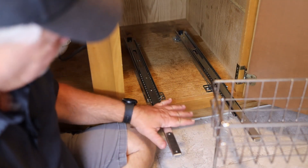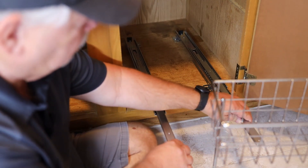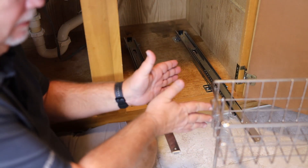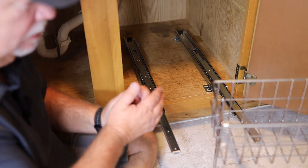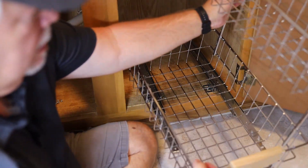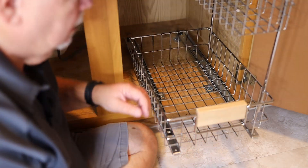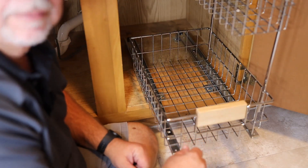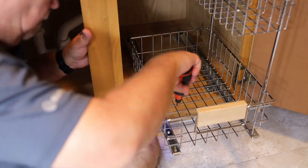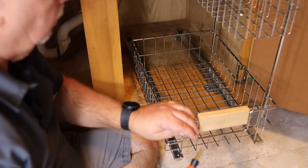Now that we have the rails mounted and the shelf put together, we can slide the rails out a little bit to access the screw holes more easily. We take the shelf, set it on there, line up the holes, and then put the four screws in.